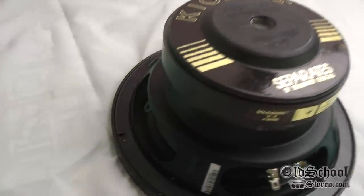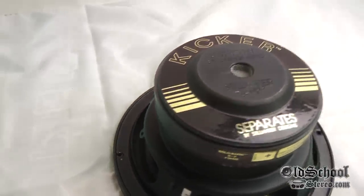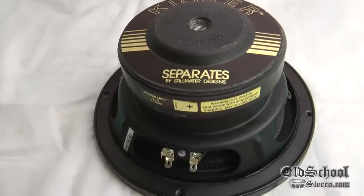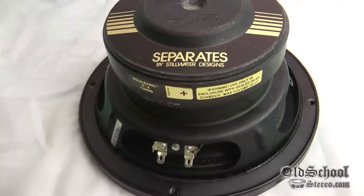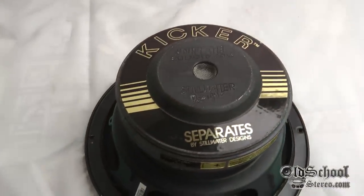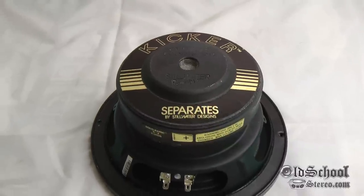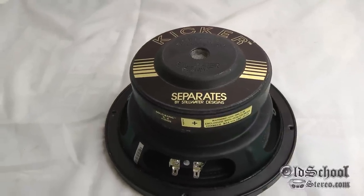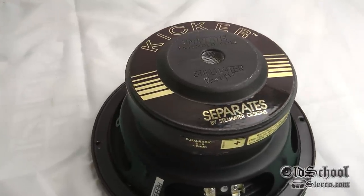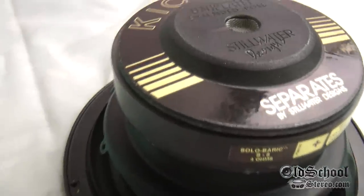It has a stamped steel basket — not cast aluminum or anything — so by today's standards this is nothing fancy. But from 1992 standards, this was the cutting-edge small box subwoofer designed to hide away where you normally couldn't hide subs. Before this you needed at least a one cubic foot enclosure for an 8-inch, so this one was sort of groundbreaking. Let's look at some more of the specs.